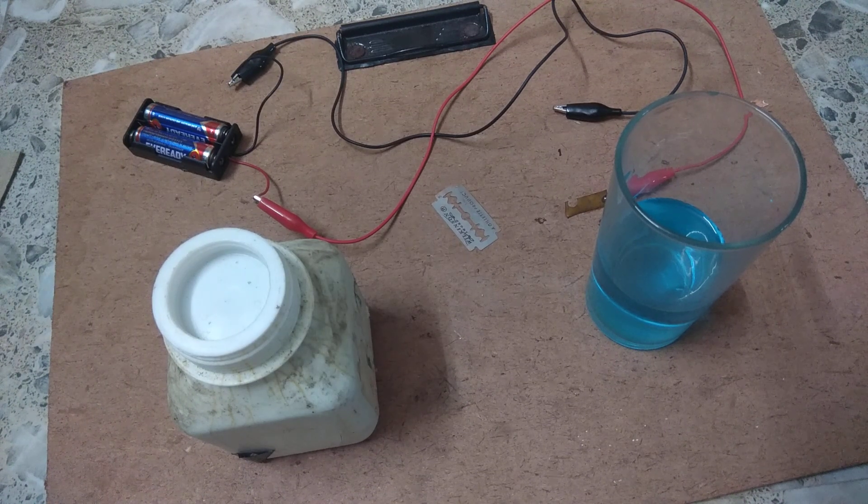Hello everyone. Today we shall discuss about electroplating — how to electroplate one metal over another.